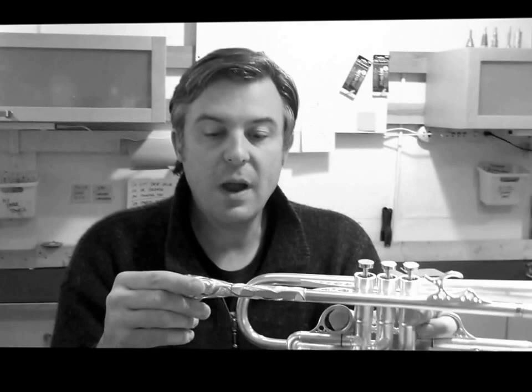You can hear it in slurs — the note will lock in nice and comfortably. What is comfortable to me is probably different for you; it's different for every player, and that is why I set the gap for individual players.